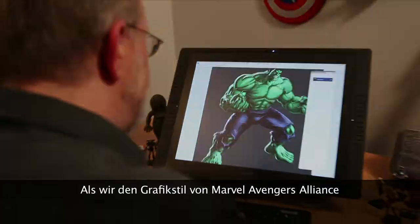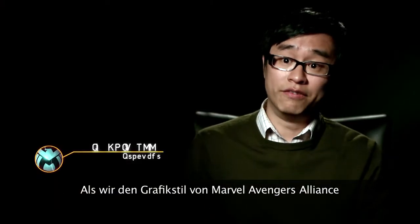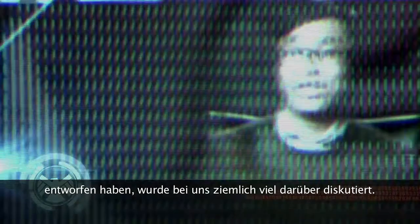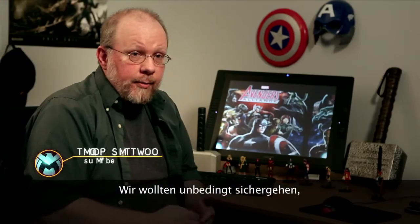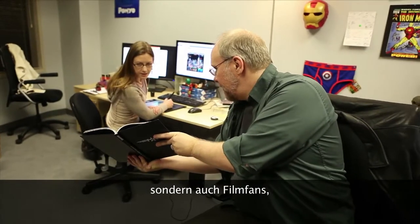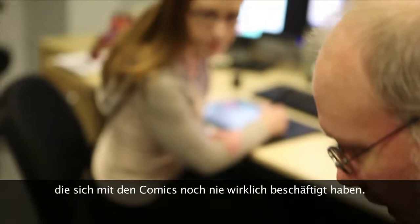When we created the artistic style of Marvel Avengers Alliance, there was actually a lot of back and forth internally. We really wanted to make sure that we appealed to not just the people like me, who are huge comic fans, but also people who were movie fans, but have never really gotten drawn into the comics.